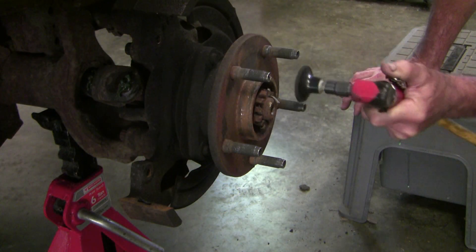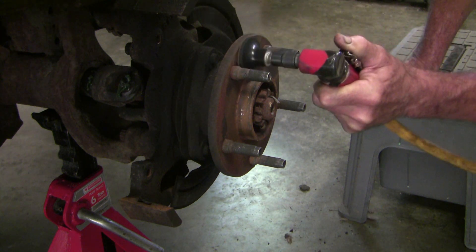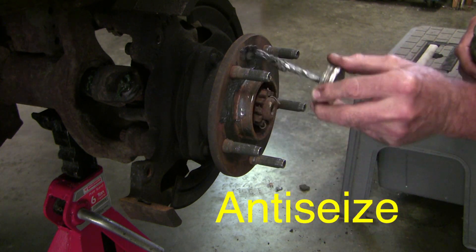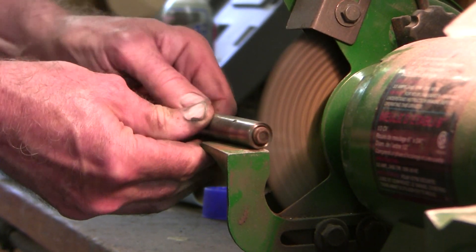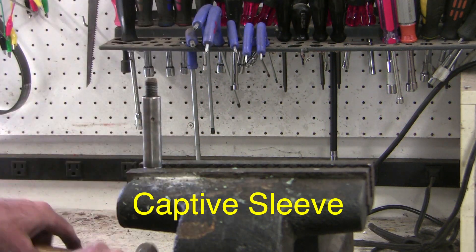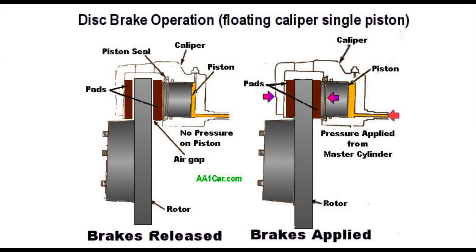The best mechanics I've seen put emphasis on two things. First, they spend more time than you'd expect making sure the connection between the wheel, the rotor, and the hub are brushed clean of rust and dirt to prevent the wheel from going on crooked. Second, the best mechanics spend a lot of time inspecting and cleaning everything that permits the caliper to float. It's easy to forget that without a lateral slide of the caliper, you don't make consistent contact with the outside pad, and you create torsional forces on the rotor that may cause warping. Of course, the slide pins are critical, but also everything the caliper and the inside pad slides against need attention to prevent binding.